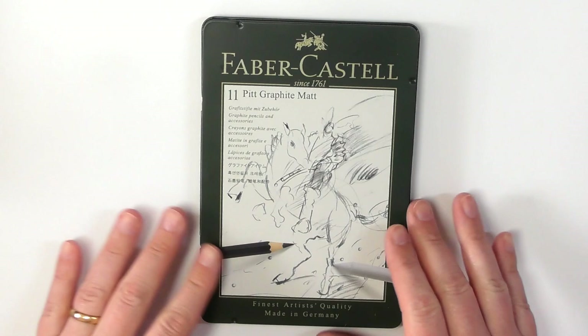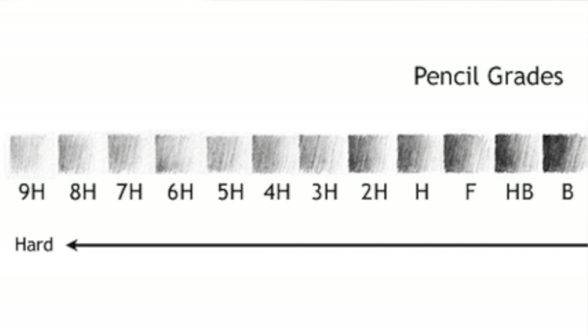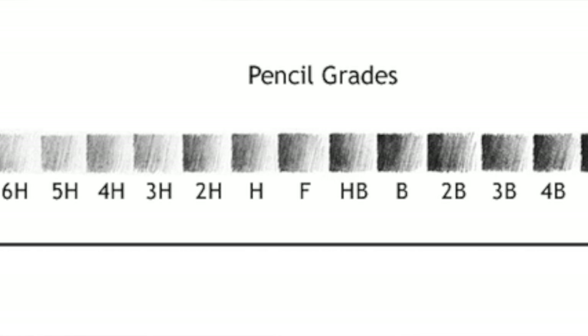Why would an artist use this? This is more for people that are not familiar with graphite art. If you work with graphite, when you think of a graphite scale, you have HB kind of like in the center. And then you have other pencils like an F. But if we look at a scale with HB in the center, and then the H off to the left and the B off to the right.